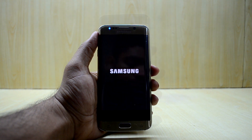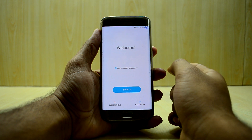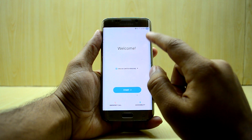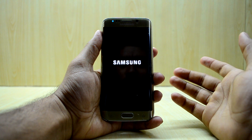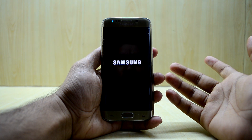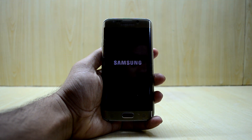The device has booted up. One thing I'm not liking is the battery percentage display, but I think VoLTE is now working because it is showing VoLTE on screen. The device just rebooted for some reason, so we're going to wait for it to boot up again.